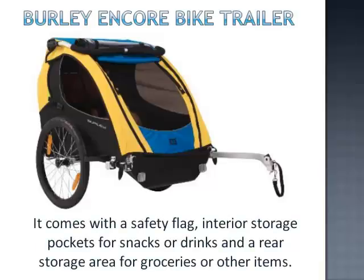It comes with a safety flag, interior storage pockets for snacks or drinks, and a rear storage area for groceries or other items.